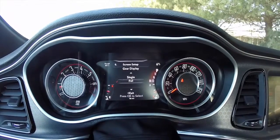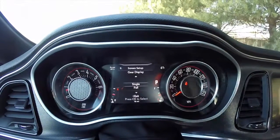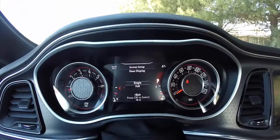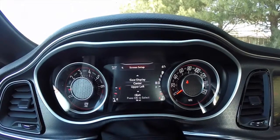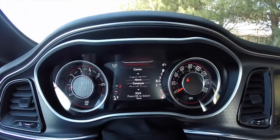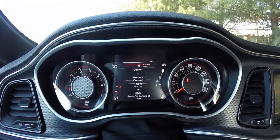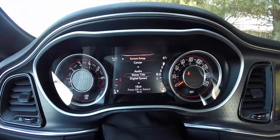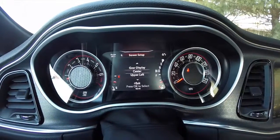For the gear display, if you hit OK you can have full — which is what it is right now — or if you do single, it'll just show the park, and then if you change gear, it'll show in there. Then your center display is also part of the screen setup — we're going to keep that, but it can show your digital speed. If you don't want to change anything and you're looking through, just hit left to exit and it'll actually exit without making any changes.